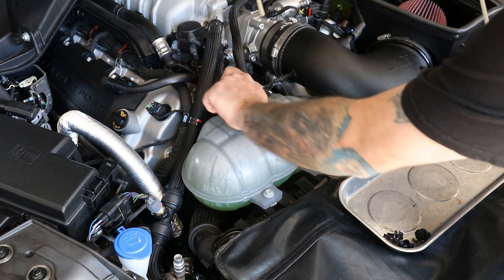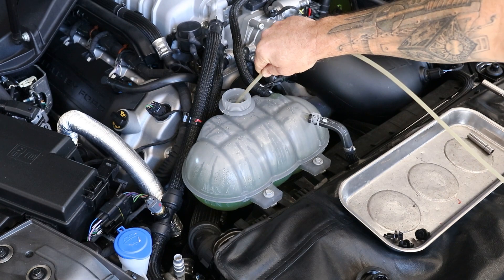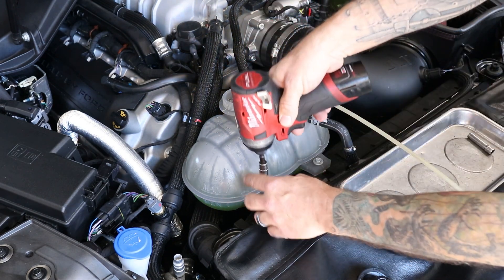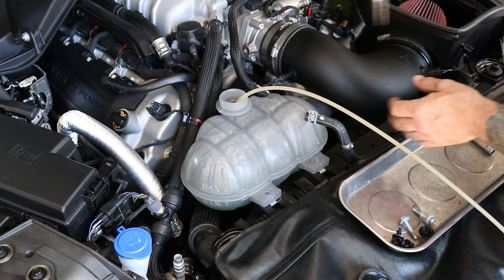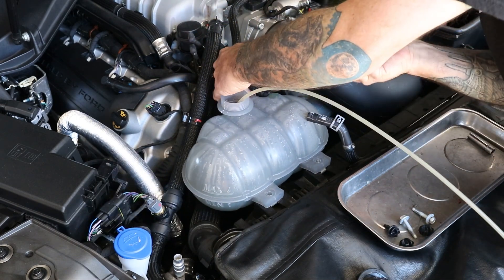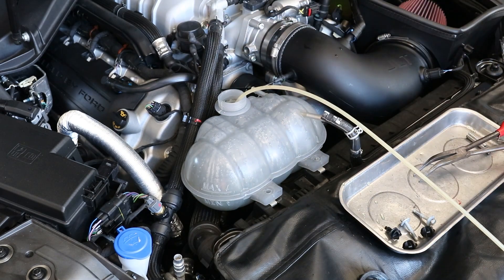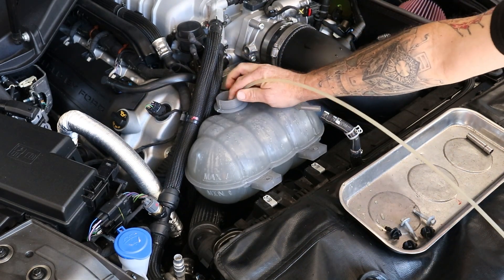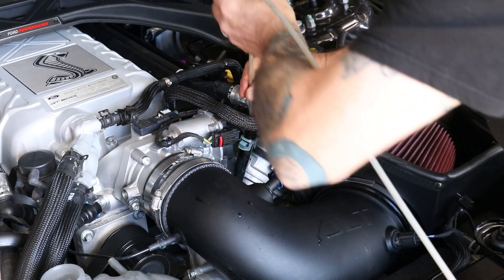Next, we're going to drain the coolant. I use a fluid evacuator. While that's draining, you can go ahead and unbolt your degas bottle — they're 10mm bolts. You can also go ahead and remove your bypass hoses while this is draining. I used angled needle nose pliers. After draining the degas bottle, I like to take my heater hose off of this side and use my fluid evacuator to get the rest of the coolant out of the top of the engine.